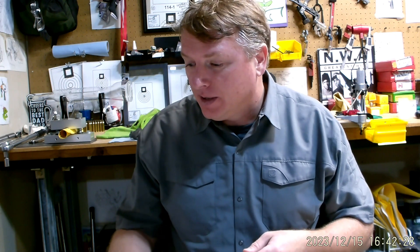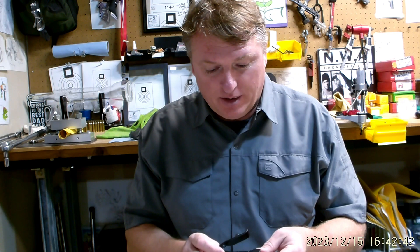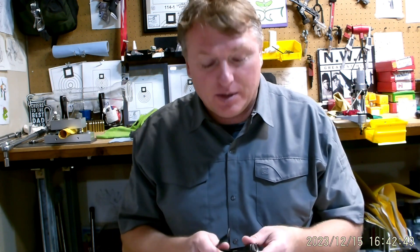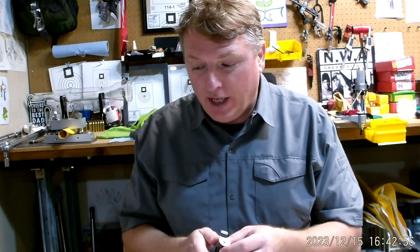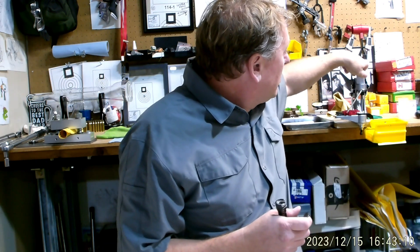Hey everybody, welcome to the Witch Doctor, Brian here. Happy holidays, hope things are going well for you this holiday season. I've been extending my testing on primer tools — didn't mean for this to be any kind of product or brand test, but it kind of turned into that. People sent me tools and were curious whether each one is rim-thickness dependent. I've added two more tools to the list. One is the Lee APC bench-mounted tool, which works really well.